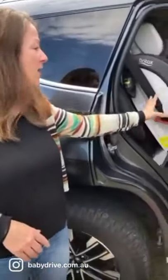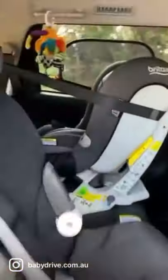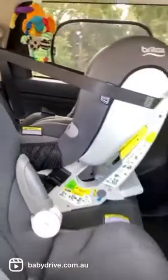Now in the back here you can get three child seats nicely across the second row. I've only got two installed there, but you can see there's enough room across there for three.